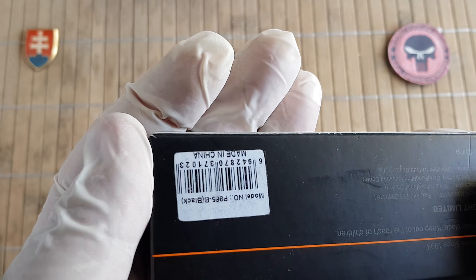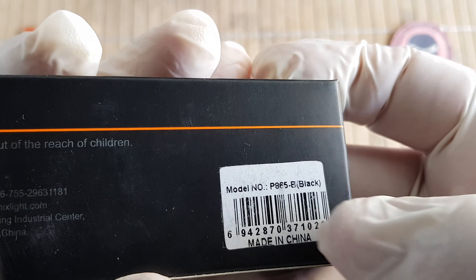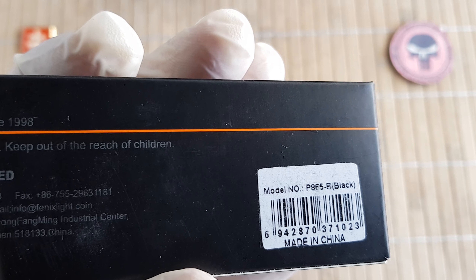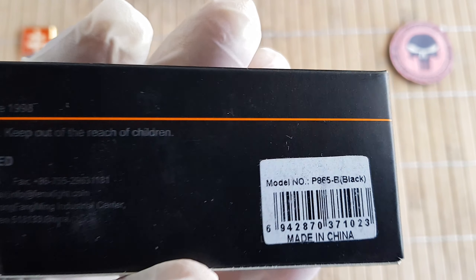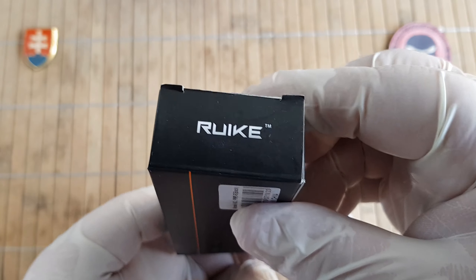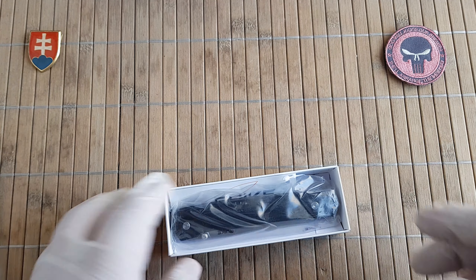So stay tuned — they will be featured here on my channel. We'll be talking about the Rake P865, and this is the black variant. I'm not aware of if there are any other color variants available at this point.